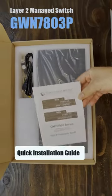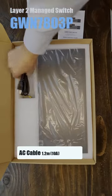We get the quick installation guide that provides instructions on how to connect, install, and mount the switch.